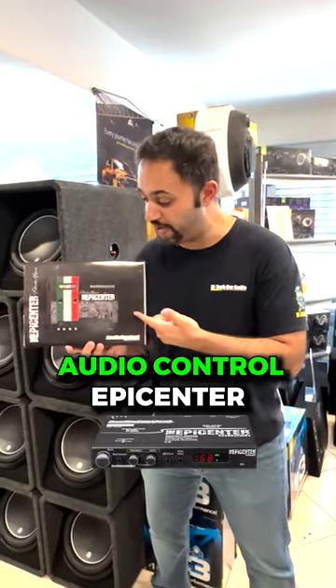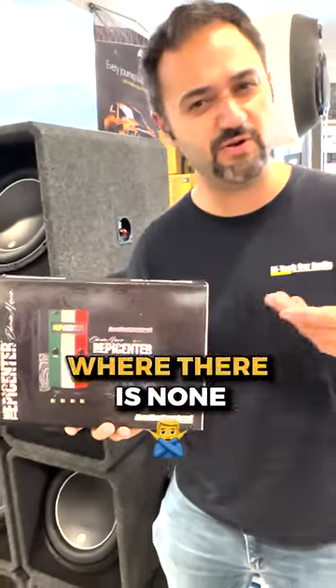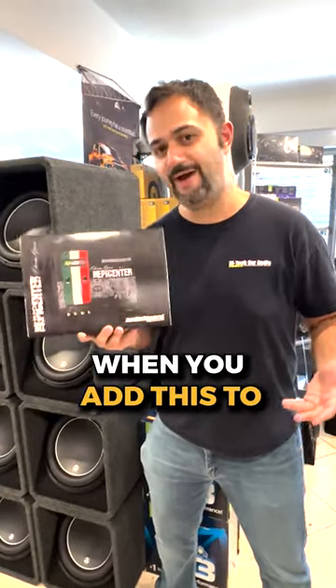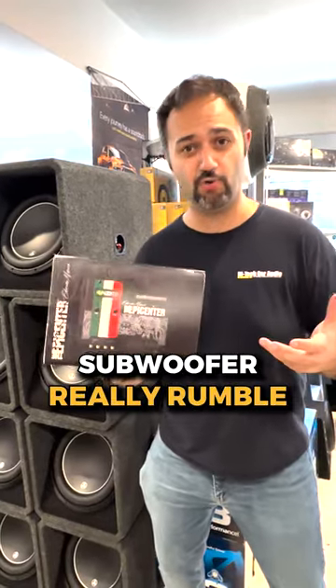What we have here is an Audio Control Epicenter. What this thing does is it creates bass where there is none. Think of older music — 70s music, 80s music, or a lot of Spanish-speaking music. When you add this to your amp and subwoofer, it's going to make that subwoofer really rumble.